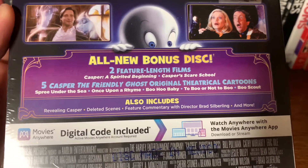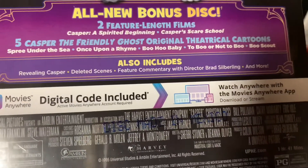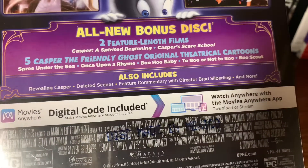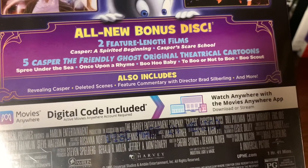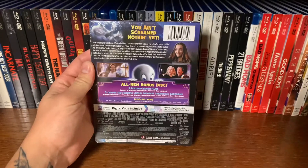It also includes these specials down here if you want to go ahead and pause. Give you a real view here we go.